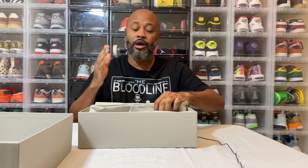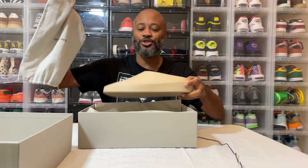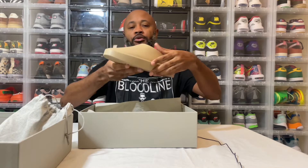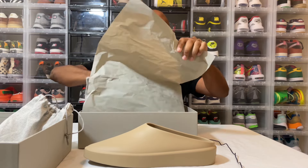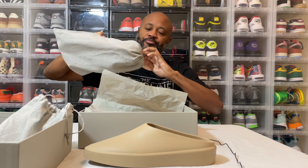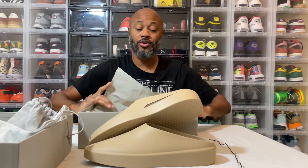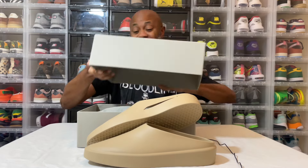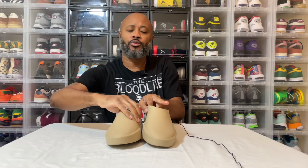I wouldn't go a size up and I wouldn't go true to size with these. They run big, just like Fear of God clothes do. As you can see, they got a dust bag — each slide slip-on has a dust bag of its own. I would definitely go a size down on these, or a half size down, depending on how you wear your slides. But all around dope.